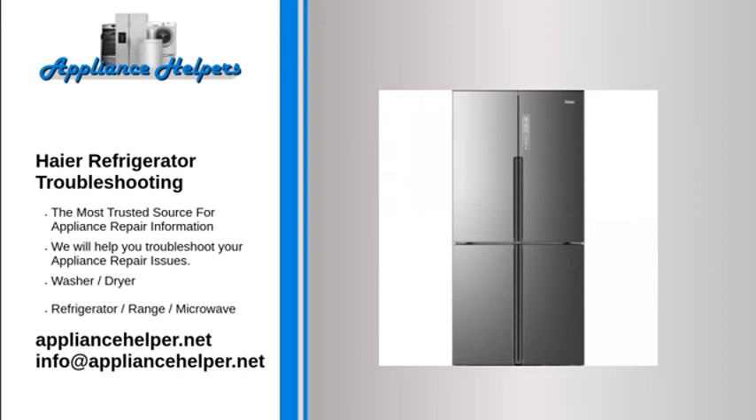Haier refrigerator ice maker not making ice. Under normal conditions, the ice maker should harvest every 60–90 minutes. Repeated door openings will extend the time between harvests, as warm air enters and cool air escapes. Check the water supply to verify it is connected and turned on, verify the ice maker is switched on, and verify that all air has been bled from the system.